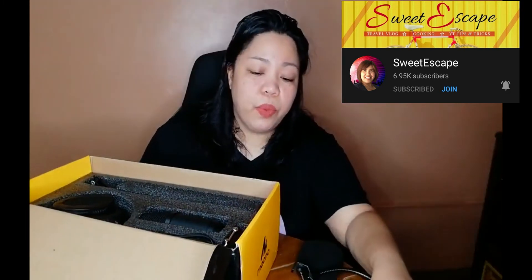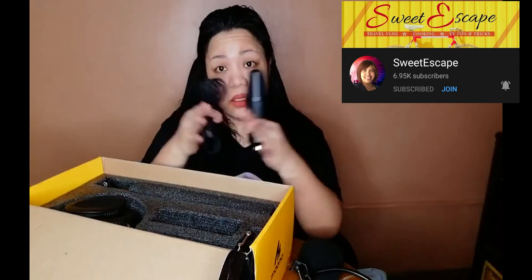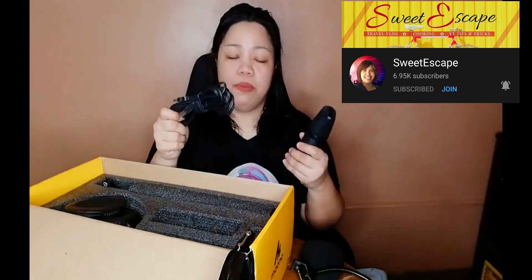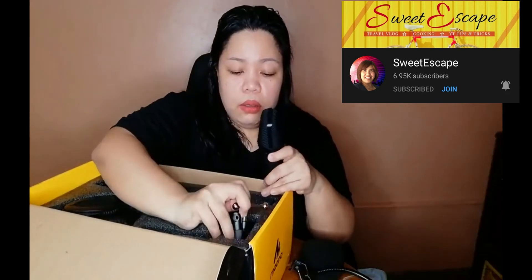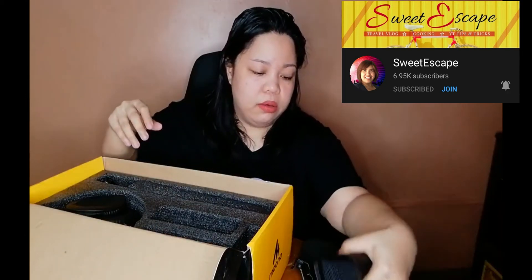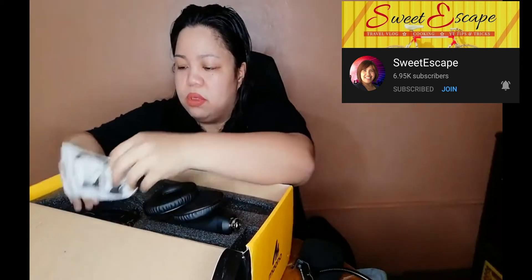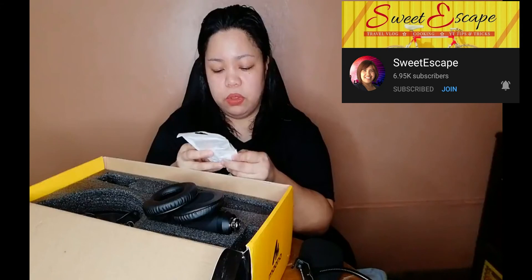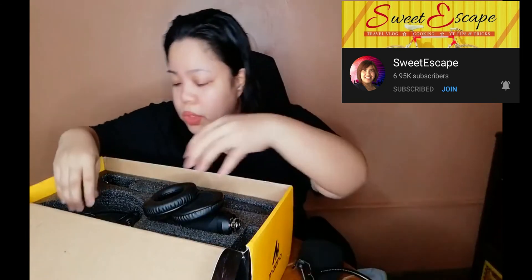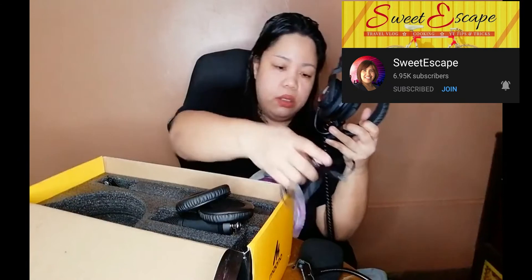Good thing I didn't buy the condenser mic separately, because the one I bought is the Mauno set — the Mauno set with the dynamic mic, because I want dynamic mics. So this is the cable. This is the condenser mic. And this is the thingy for the table or something else. There's also a puff for the mic. The earphones — I don't like earphones. These are the extra cables included. Screws. And this is the headphone — their headphone is legit! More cables.